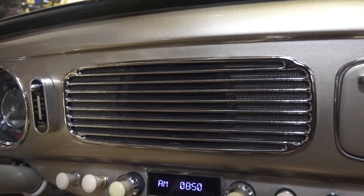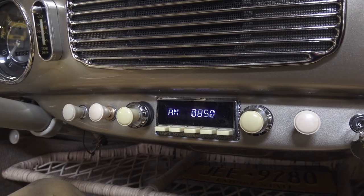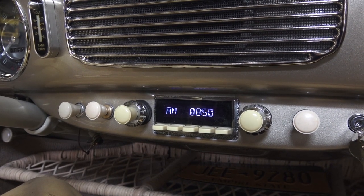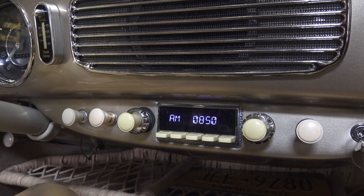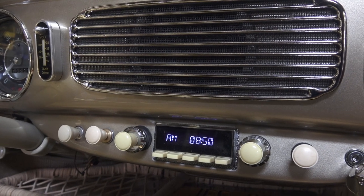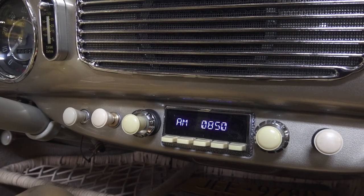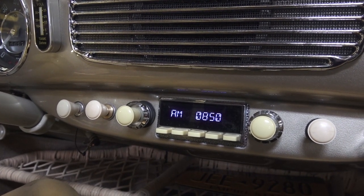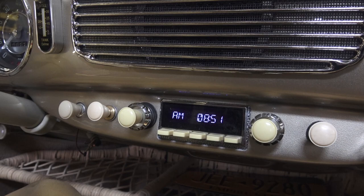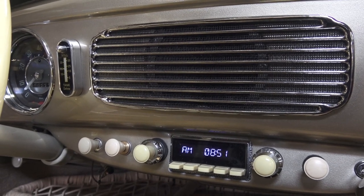Here's a brand new chrome speaker grille — they still make these, thank goodness. He went with a vintage-looking retro radio with ivory knobs and buttons. It's not to my taste, but some people just want modern stuff in their vintage vehicle, and that's totally fine. For a car that's not necessarily numbers matching, this radio is excellent — clean-looking, and you've got Bluetooth, AM, FM, and hookups for your iPhone or iPad. The Bluetooth feature is great.